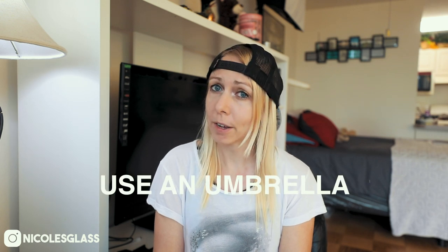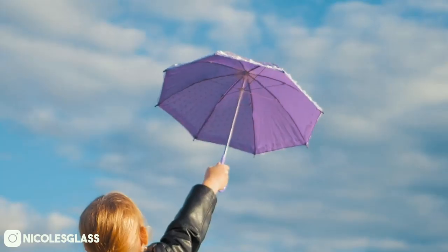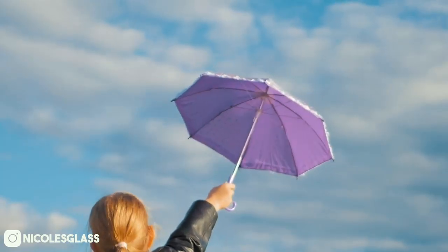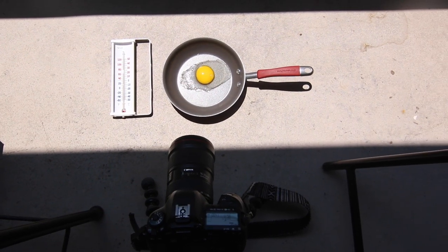Number four: use an umbrella. When you're out shooting for long periods of time — especially if you've got your camera set on a tripod doing long exposures — consider using an umbrella to create shade over the camera. Earlier when I measured the temperature in the shade, it was 100 degrees Fahrenheit. However, when I put the thermometer into the sun, it immediately went up to 120, and 120 was the maximum the thermometer could reach, so it might have even been hotter than that. Keeping your camera in the shade will make a big difference.